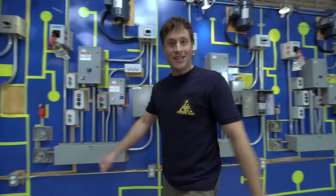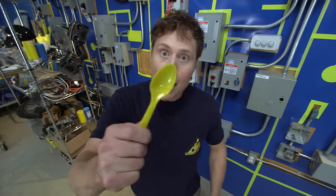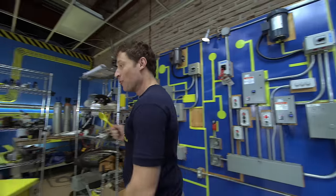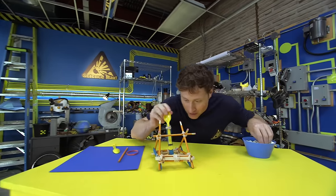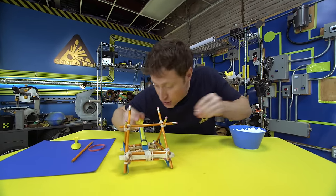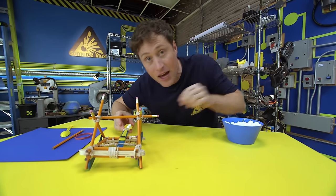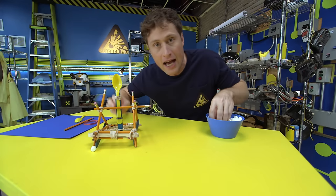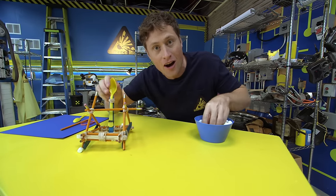Welcome to Science Max Experiments at Large. I'm Phil McCordick, and today we're going to be building one of the most devastating, one of the most powerful machines known to medieval man, using a plastic spoon among other things. We're going to be building a catapult. Catapults were used throughout history for all kinds of reasons, to throw all kinds of things — mostly big stone blocks at castle walls in order to knock them down.